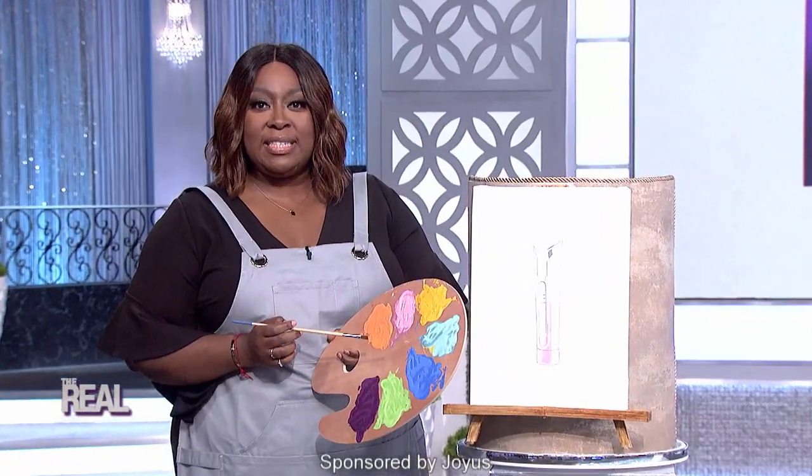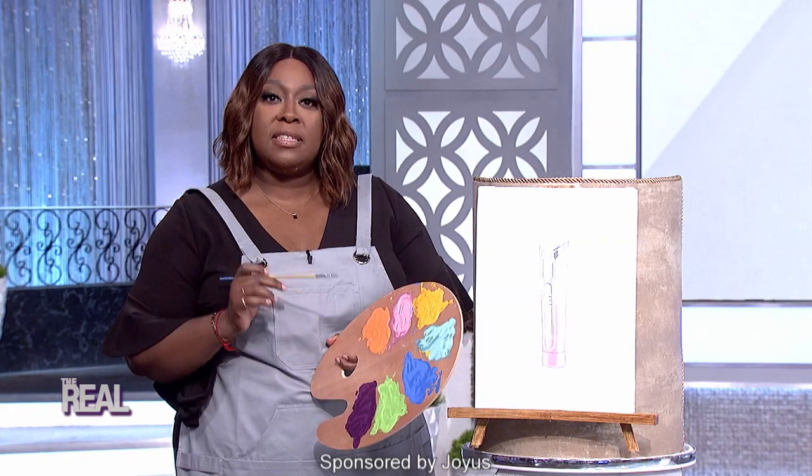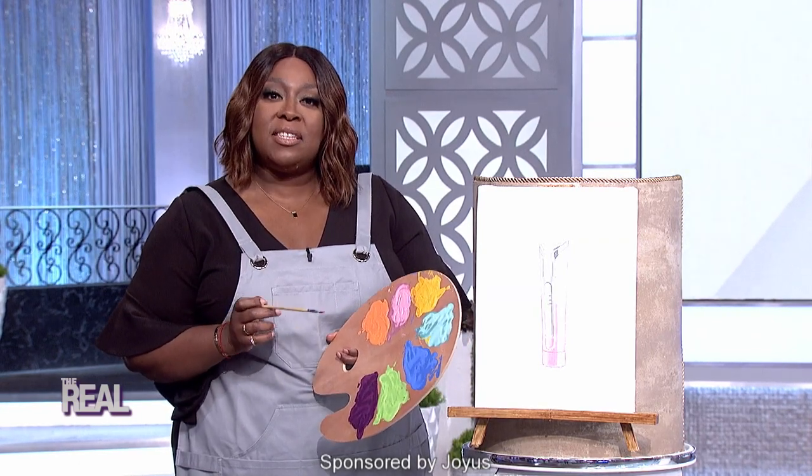Welcome back, I'm so glad you could join us today. We have something special in store for you. So go grab your paint brushes because today we're painting deals. This is Steals on the Real.